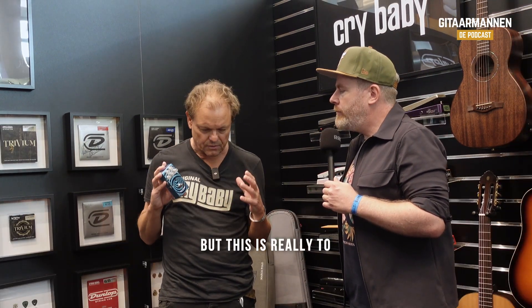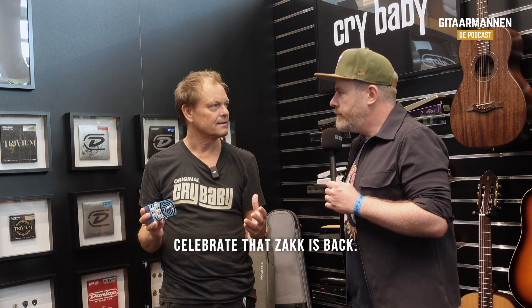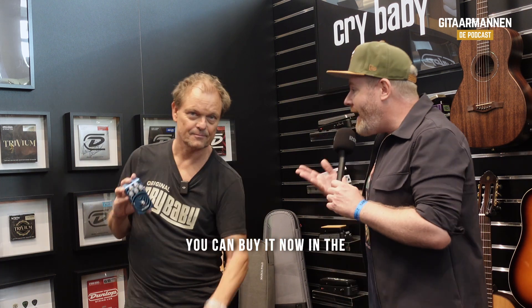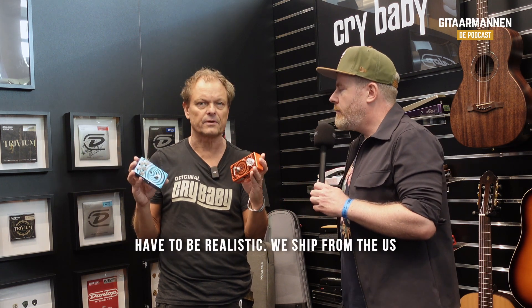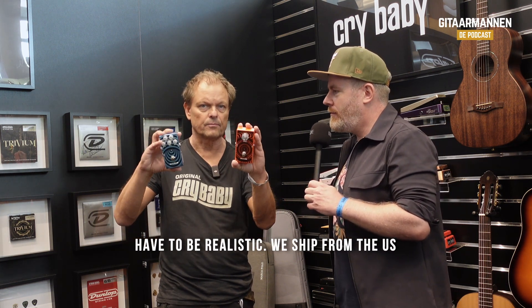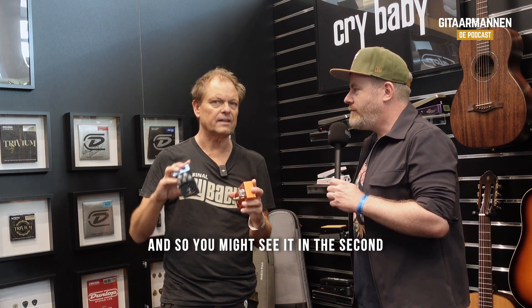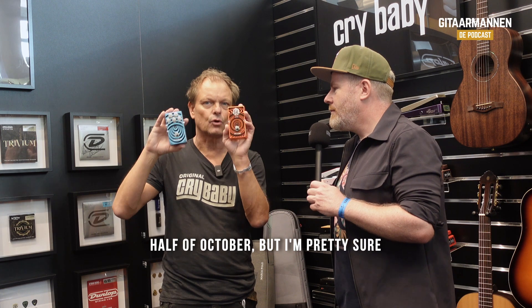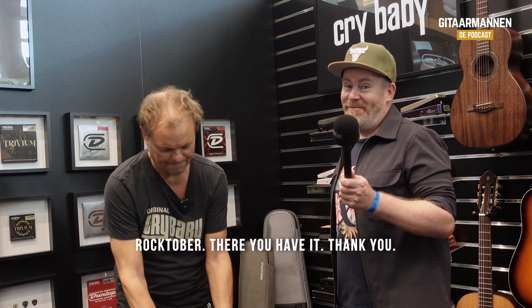This is really to celebrate that Zach is back. Zach is back, ladies and gentlemen, and you can buy it now in stores from October 1st — it will be available in the month of October. We ship from the US so you might see it in the second half of October, but I'm pretty sure October is going to be Rocktober. Rocktober. There you have it.